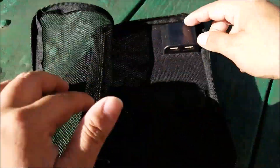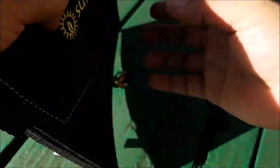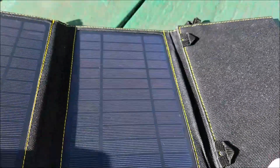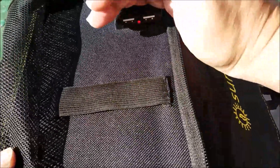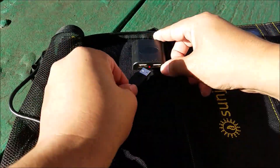Just unzip this mesh pocket — I want to show you where the USB stuff plugs into this inverter area. You can see the red light is not on. All you have to do to turn it on is open up the panels and it's gonna start charging right away. You can actually charge four devices: when the battery bank is full, you can charge two into that, and two devices directly into the solar panel.